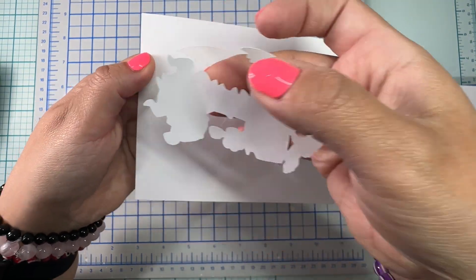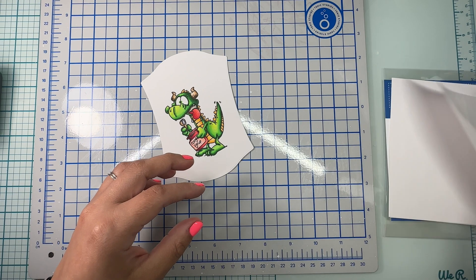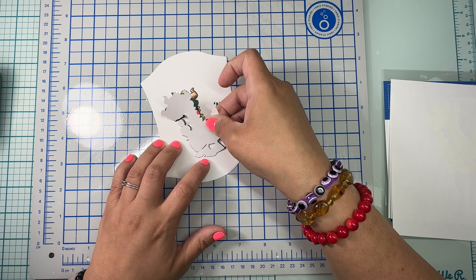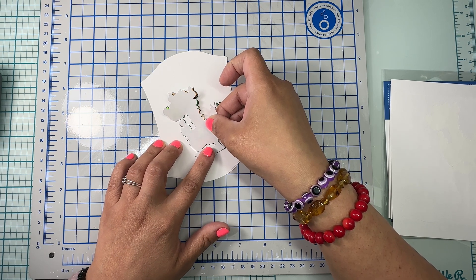I'm going to peel one of the masks and place it on top of my dragon very carefully, making sure that the colored part doesn't show so I don't mess it up with my ink. I'm gonna go ahead and speed through this part and see you at the end.